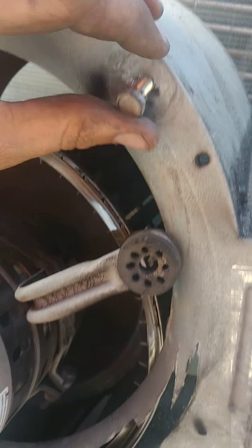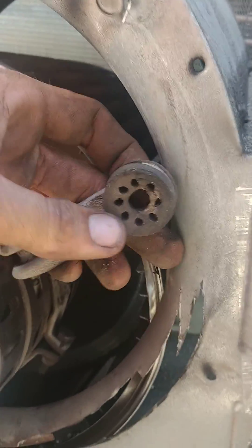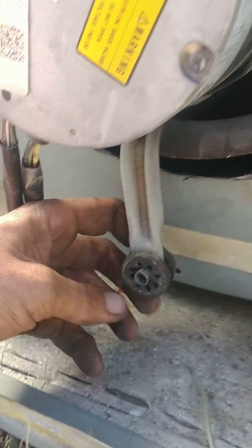This was right there. I don't know if it just pulled through — probably just pulled through. This one, the spacer is still in there.